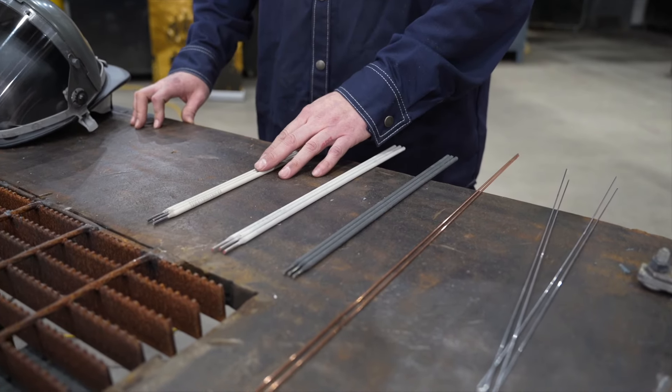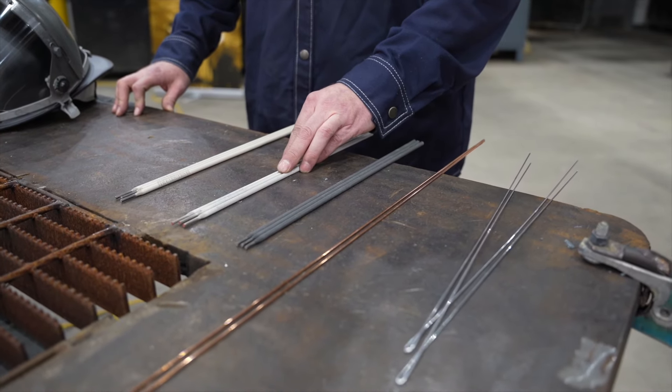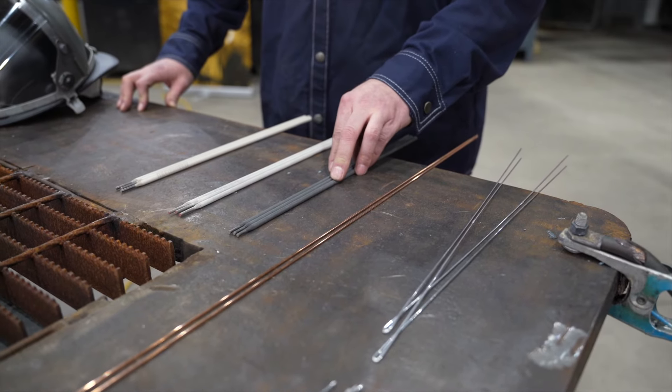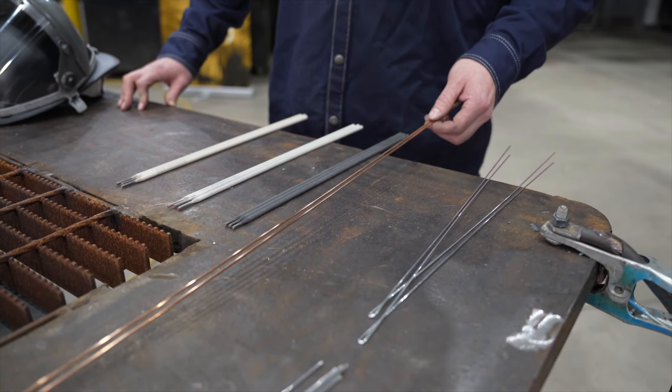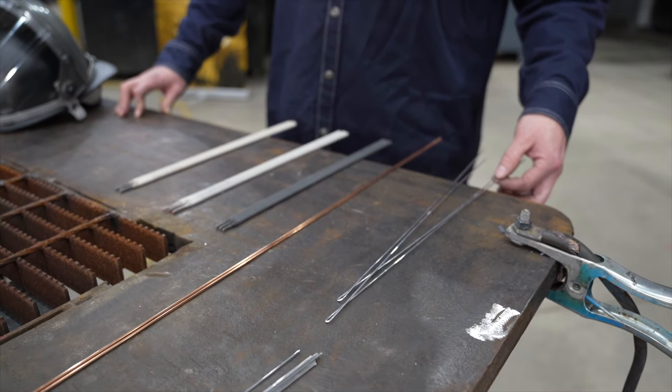Here I have five common filler metals: a 7018 electrode, a 308L electrode, a high nickel barium free electrode, what looks like copper filler, and aluminum filler. Let's grind into these and see if we can match our spark to our material.